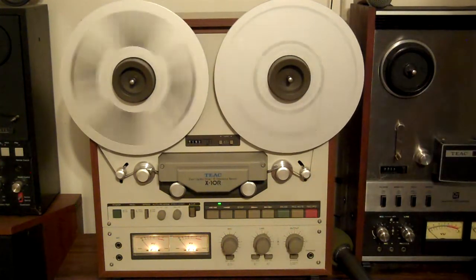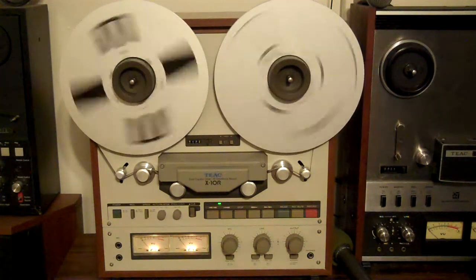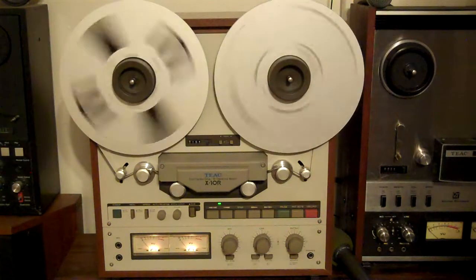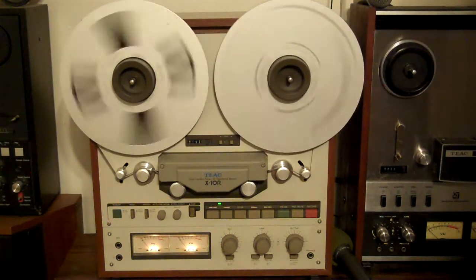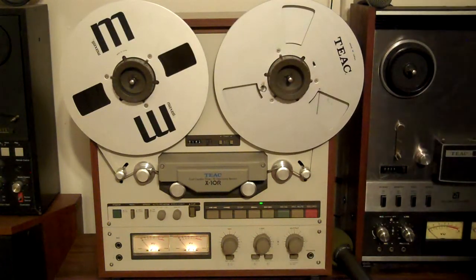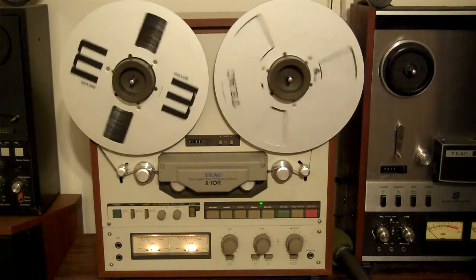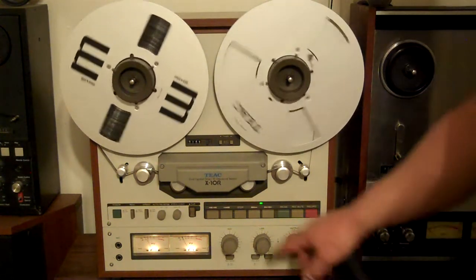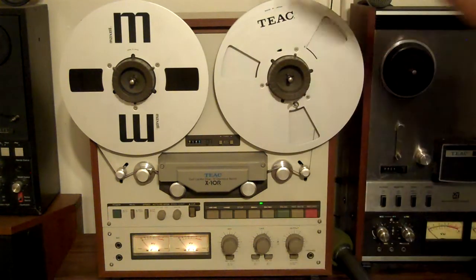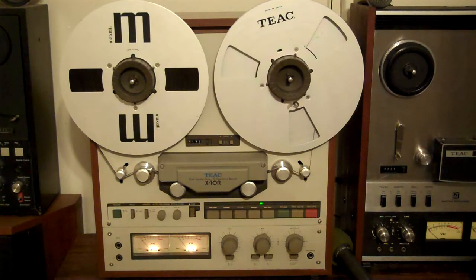I'll just stop it here and then start it again. This is where it'll show a lag if there's any serious problems with the reel motors. This deck is very kind to the tape — it's a loose wind over here, which is good for the tape in the long run; too tight and they tend to stretch the tape out. And there you have it: original TEAC take-up reel, Maxell tape, hubs — everything you see here. This thing's serviced, it's ready to go. If you have any questions or comments, leave me an email. I appreciate your time. Take care.